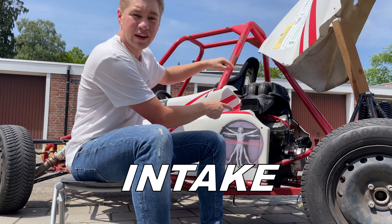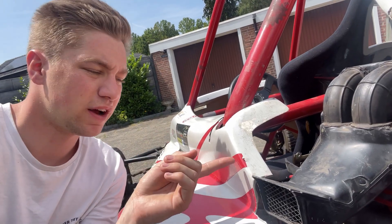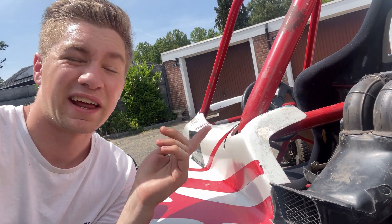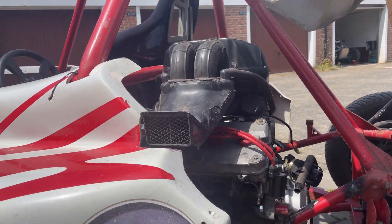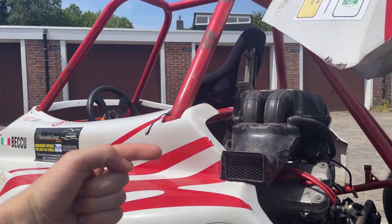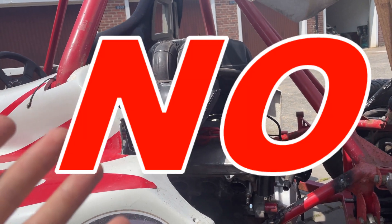Does this ram air intake really work? I think it's quite an interesting topic and I did a lot of research that I want to share. As you can see, it doesn't really scoop any air because the front elbow faces this way and not the other way. So the main question is: will it actually work? The short answer is no, it won't.